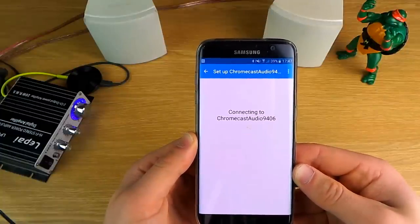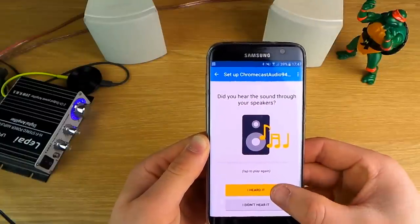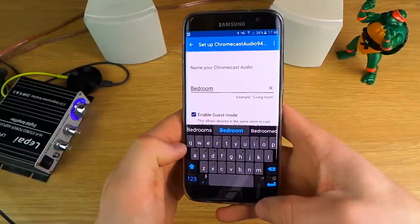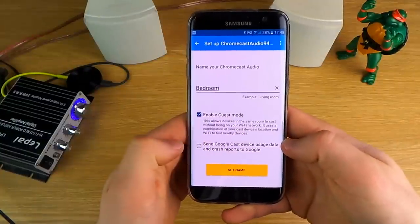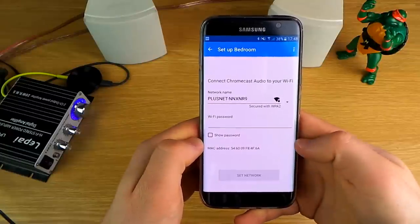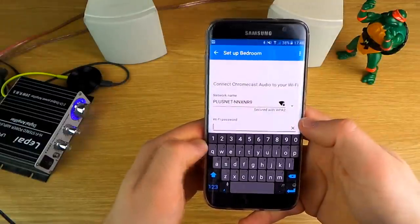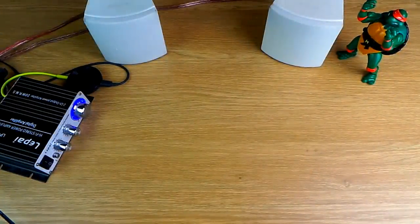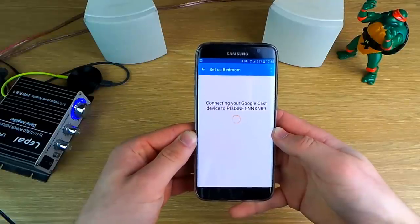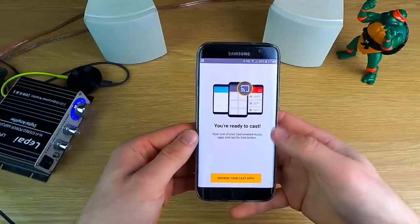I've sped that up because it does take a minute to sort itself out. Then you hit 'Play test sound' and you get that lovely noise. If you heard it click, you then get the option to rename it — I'm going to call this 'bedroom' because that's where this speaker set is going. You can also choose whether you want guest mode, which allows visitors to connect if they're not on your Wi-Fi, and whether to send usage statistics to Google. Next you have to connect it to your Wi-Fi network, select the right network, input your password, and then it will start to set up. Once it's working you'll hear that noise which means it's all done.